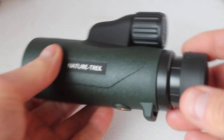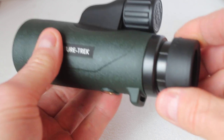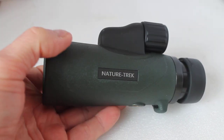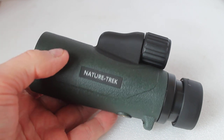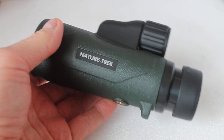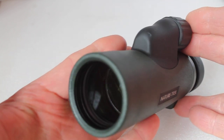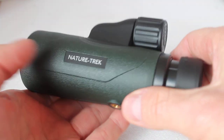It has a standard twist eyecup with very long eye relief of about 18 millimetres. When you look through it, even though it is not ED glass, the level of chromatic aberration is impressively low — there is just a little bit of red, green, and blue fringing around the edge of high contrast subjects.